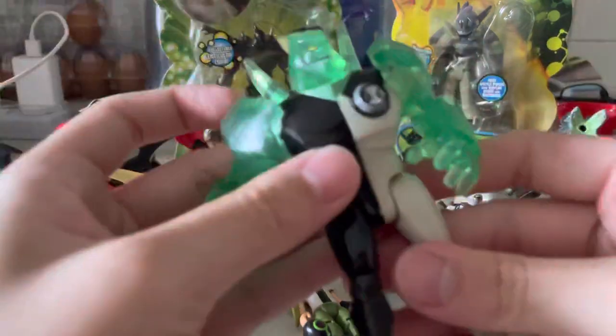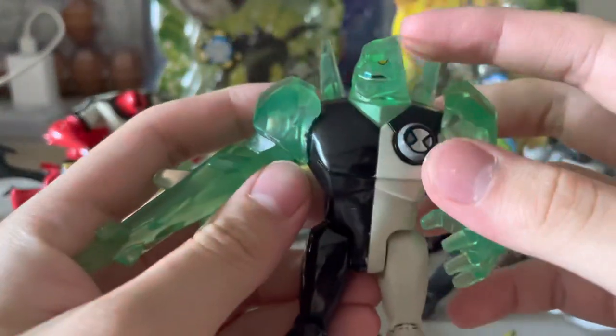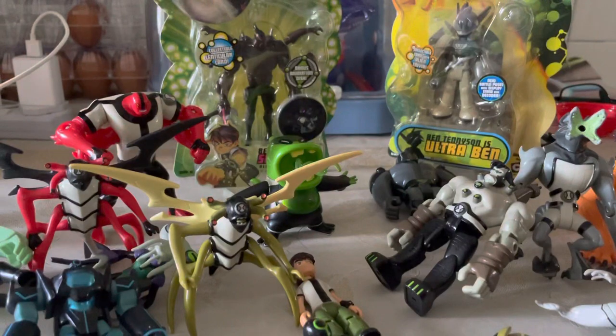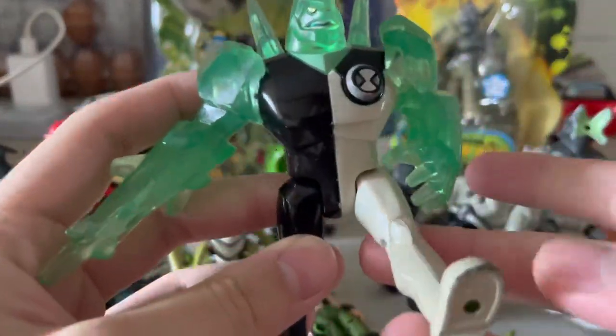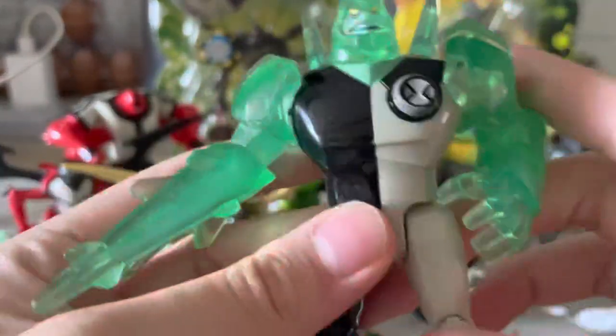Let's start with Diamond Head. I got the Diamond Head with the stand and the card for like three dollars, but the legs are kind of loose and it's a bit sticky.